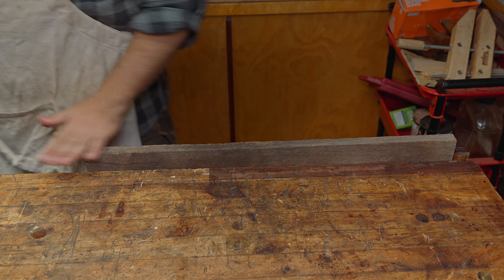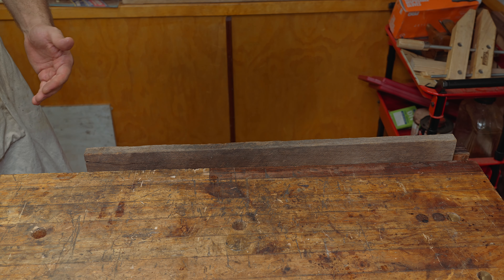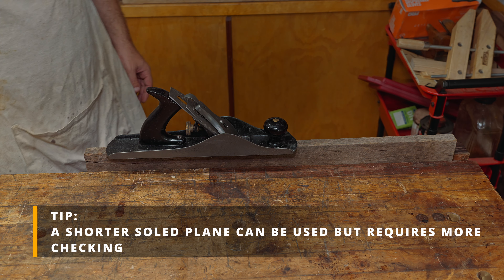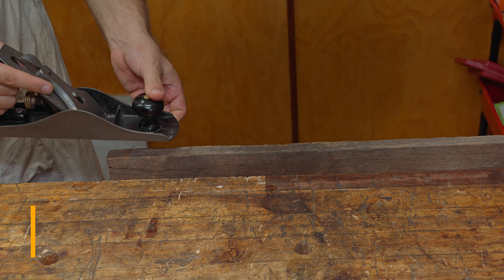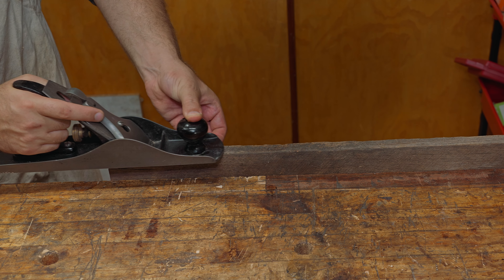When you're working with a rough board you'd probably use a scrub plane on that first to actually remove the material. When you're doing edge jointing I wouldn't go any shorter than a number five. This is the way I hold it — I either pinch here on the sole or have my fingers under here like this with my thumb on top, so I can reference my fingers on the side.